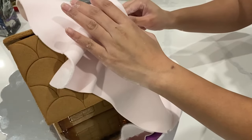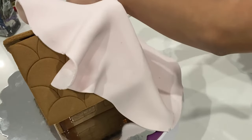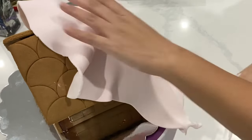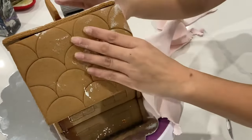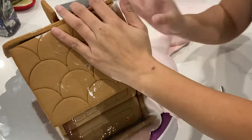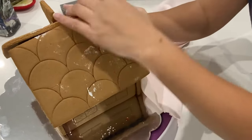So after you put on that royal icing, you're going to just stick your fondant on straight away, and then you're just going to take an exacto knife and cut off all the excess. It's really easy to panel because it's not like cake — nothing is going to indent in. This is really solid.